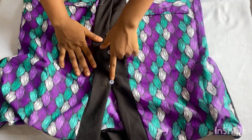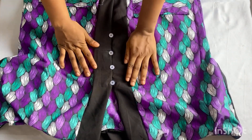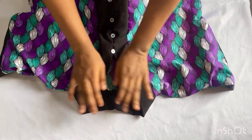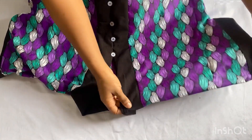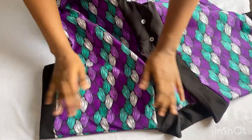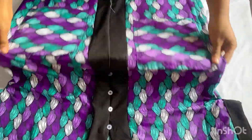I also went ahead and sewed buttons in front to add a design detail. I'll give it a good press now before I wrap up. This is the end of this video — don't forget to give it a thumbs up, leave a comment, subscribe to my channel, and watch my other videos. I'll see you guys in my next video — bye!